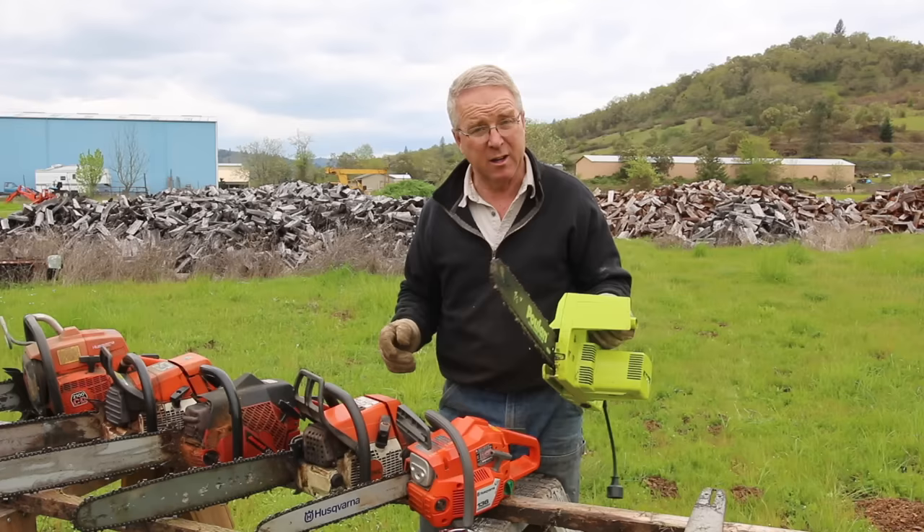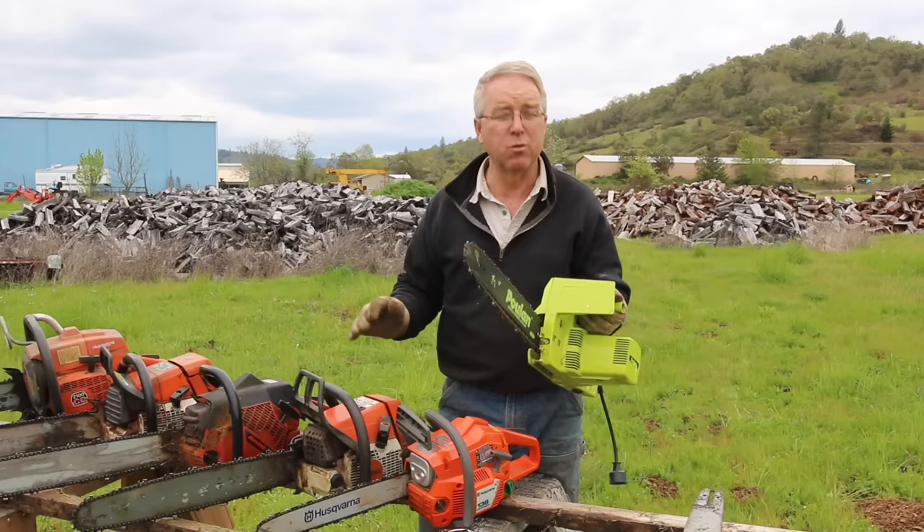An electric saw requires almost zero maintenance. You plug it in, it's going to go. If you keep it sharp, it's going to cut. But don't make the mistake of thinking this is going to cut your year's supply of firewood. If you buy one, like every other tool, buy the very best you can possibly afford. For about nine out of ten homeowners, this is what you need.